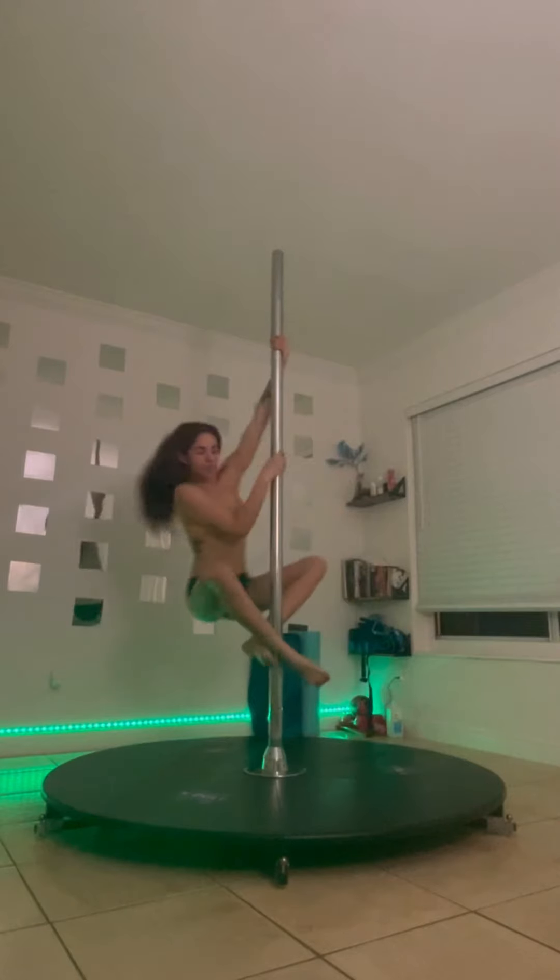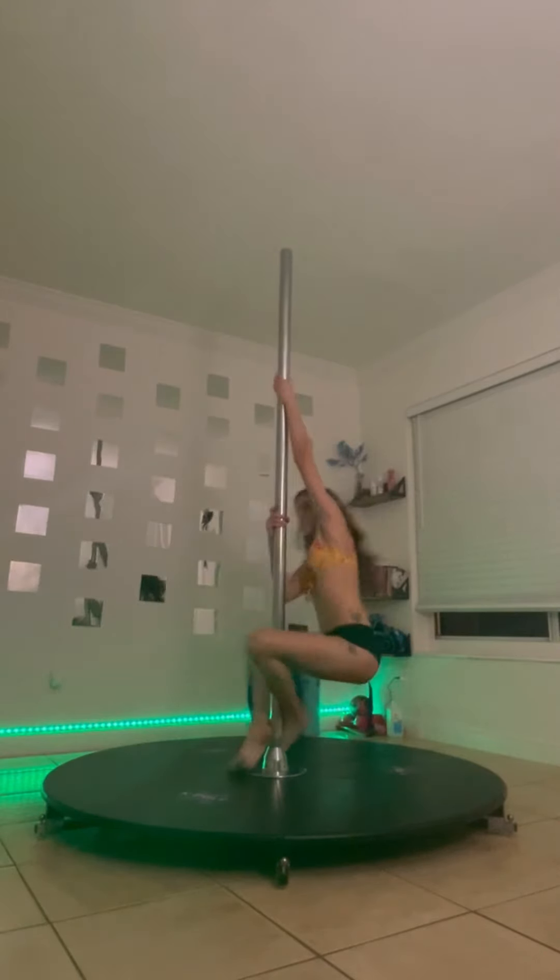Go all the way down with the momentum. Place both feet on the floor and stand.